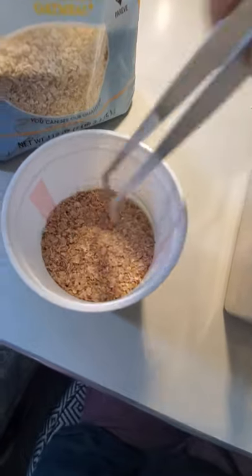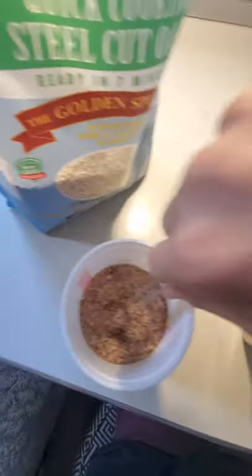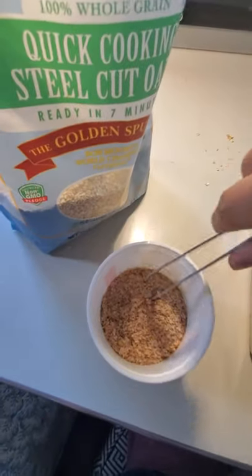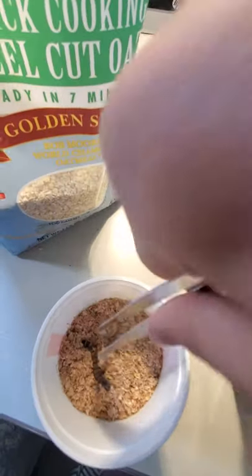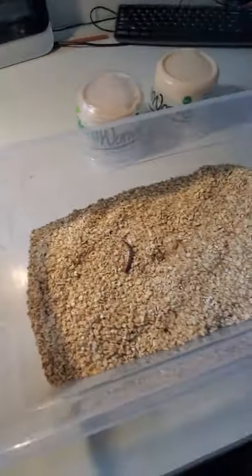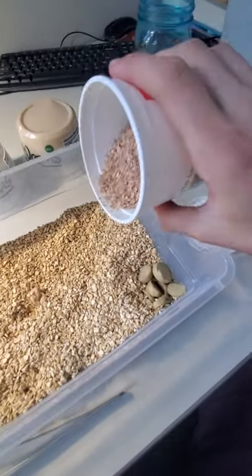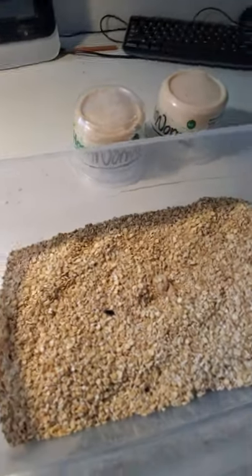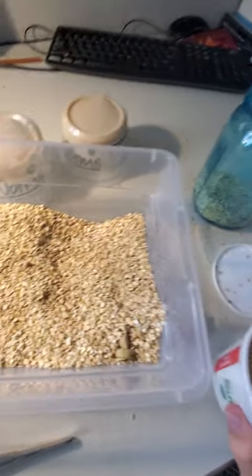Let me just get one out. Where are they? There's like 50 in here. I don't know if you guys know this, but hornworms are pretty expensive. And you just throw them in like that. I took some of the oats out and now I'm going to put this in here.